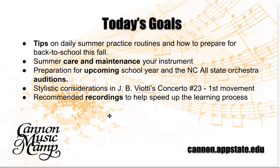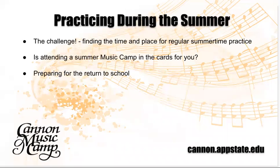In the Viotti concerto, there are certain small points we can talk about — not only how to practice it, but the style of performance of a piece from the classical era. And at the very end, there'll be a recording you can access on YouTube for your own benefit. It is a challenging time in the summer to find the time and place for your regular practice.